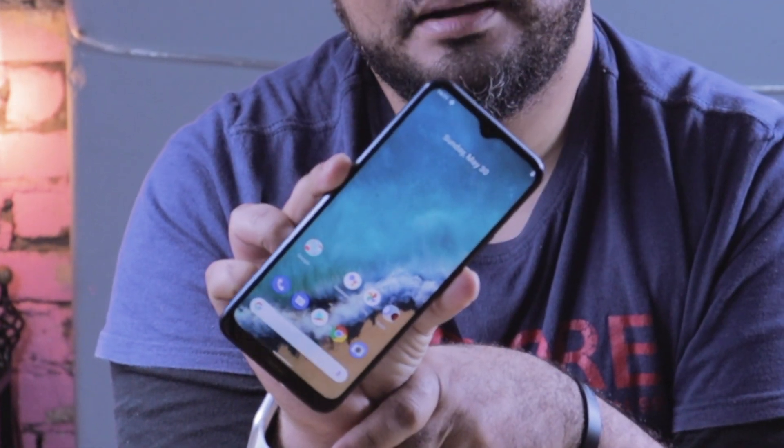This is the device all booted up — a beautiful HD Plus display.